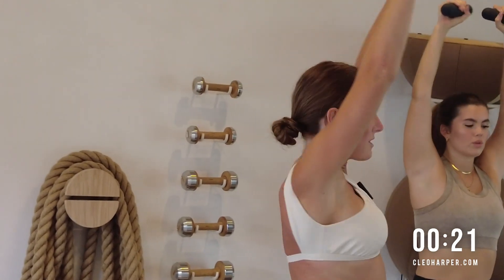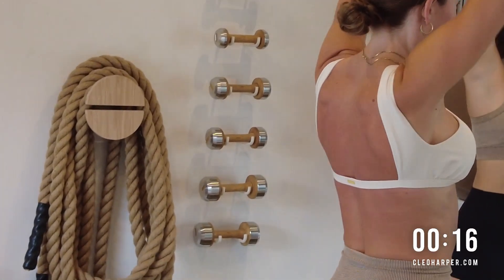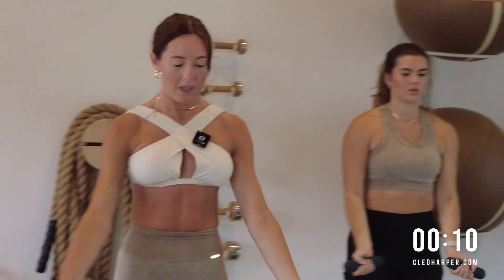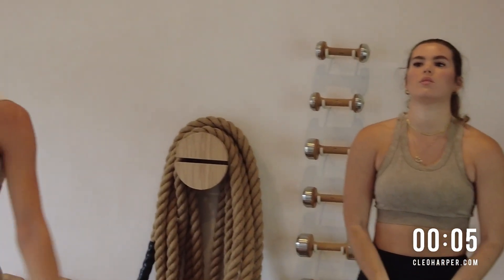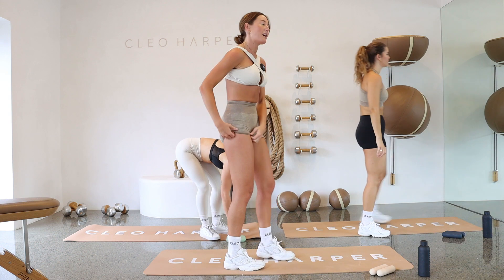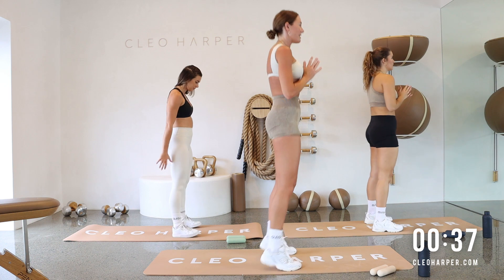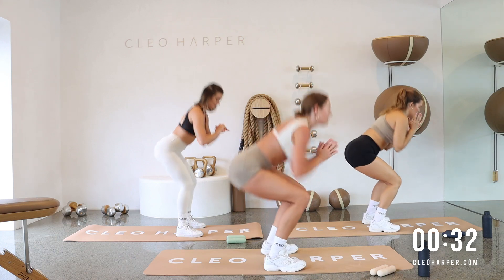Just try and have those arms slightly out in front of you — get a little bit more burn through your shoulders here. Then we're coming into a squat-calf raise combo. Last one, lower it down. Dumbbells down for this one. We're going for a squat, hold up for a calf raise, and then a squat jump. Break it down — squat, calf raise, squat jump. Pressing right up onto those toes.